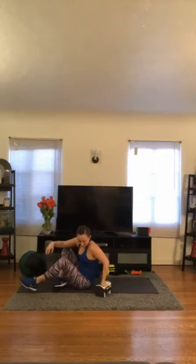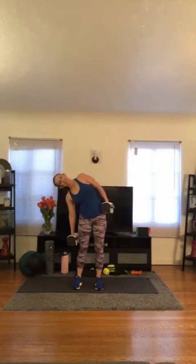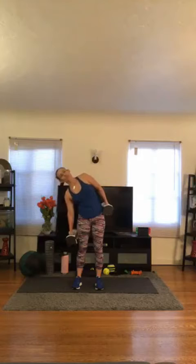Because everybody likes to have sculpted arms, right? It doesn't hurt to do a few extra reps. Here we go — side bends. And one, and two, and three, and four. Good. Five. Keep going. Six. Seven. Eight. Nine. Ten. Good job. Two more on each side — eleven. Last one — and twelve. Beautiful.